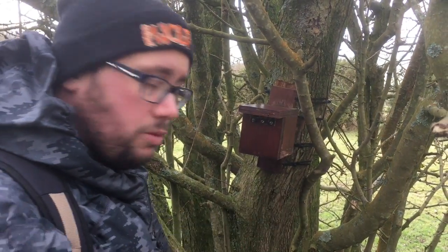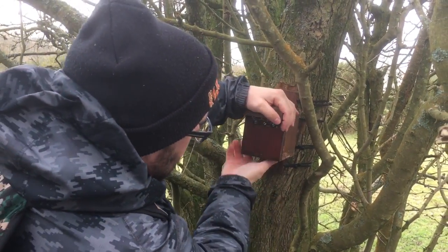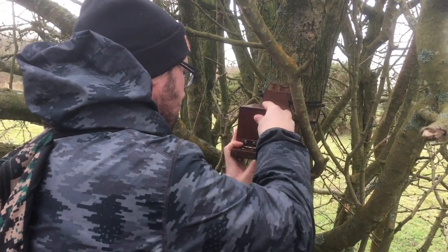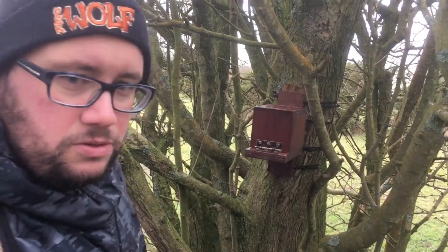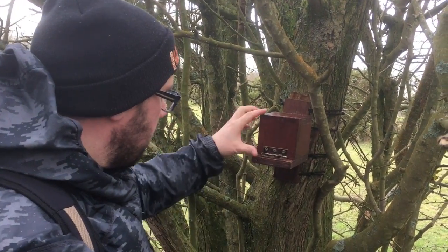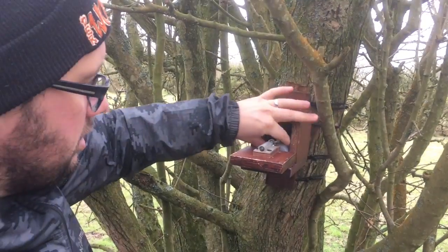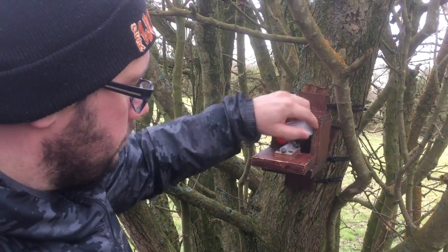Took us about a good ten minutes to kind of work this one out. So what we do is we grab it and then force it around. Give it a tap on top — bit of a Paul Daniels tap there. And there we go — the cache is just literally in there.